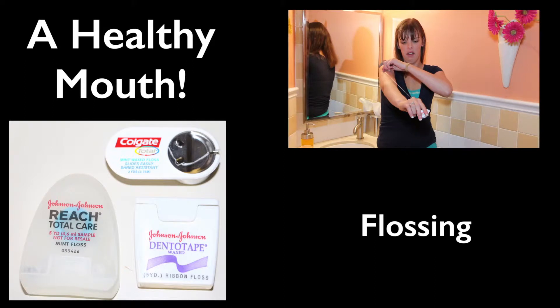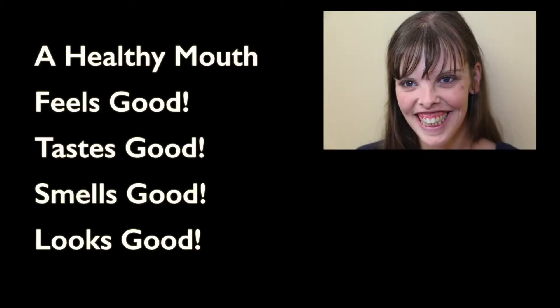A healthy mouth flossing. A healthy mouth feels good, tastes good, smells good, and looks good.